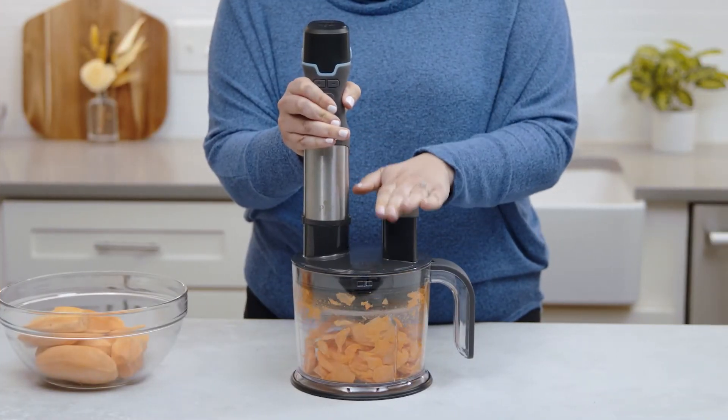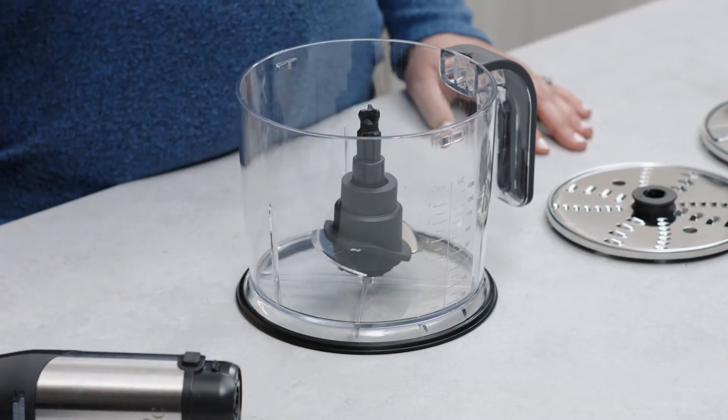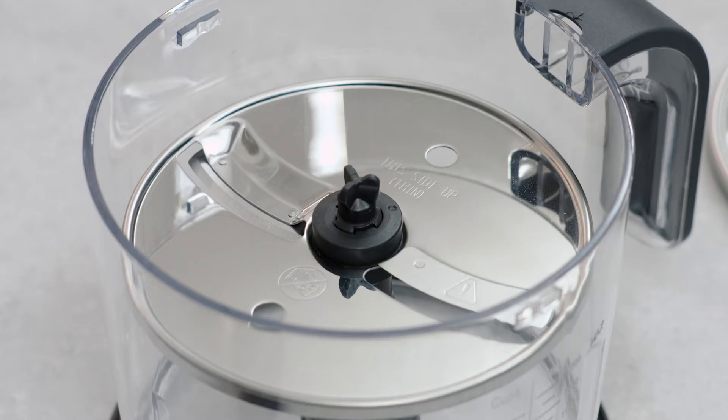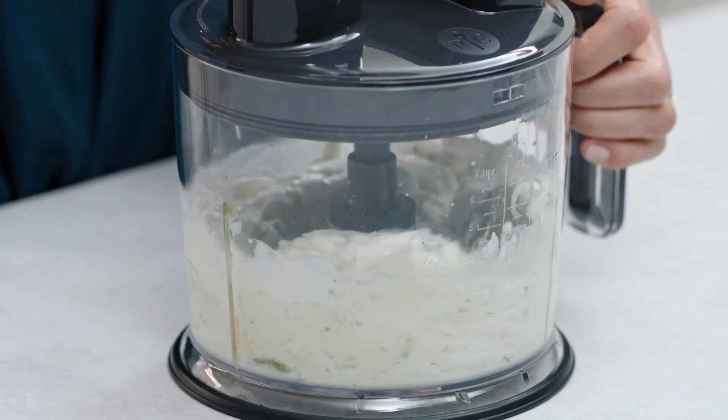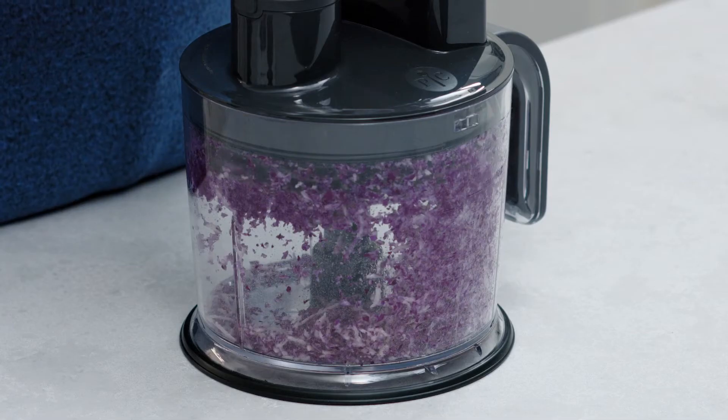The food processor attachment can prep a lot of food fast. With the help from the multi-use blade, reversible grating and slicing blades, and 6-cup container, it can quickly chop, mix, grate, shred, slice, and shave, giving you uniform results while saving you time and energy.